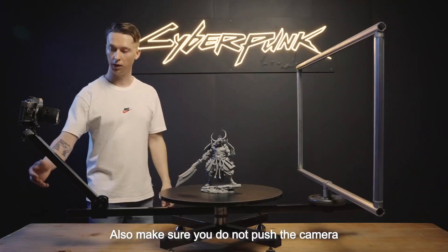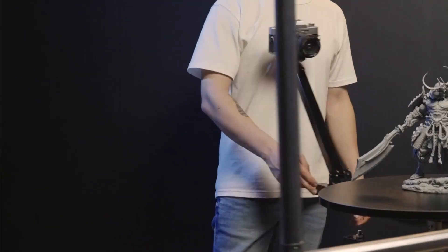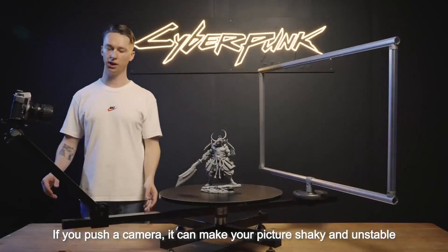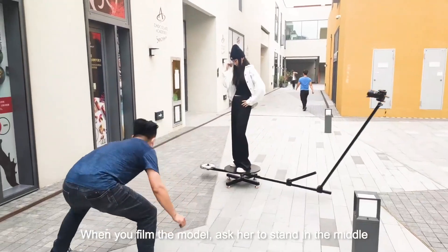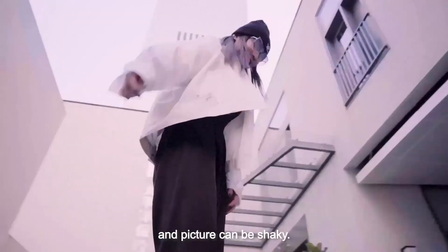Also make sure you don't push the camera, but you push the bars. If you push the camera, it can make your picture shaky and unstable. When you film a model, please ask her to stand in the middle. If she stands close to the edge, it can be dangerous and the picture can be shaky.